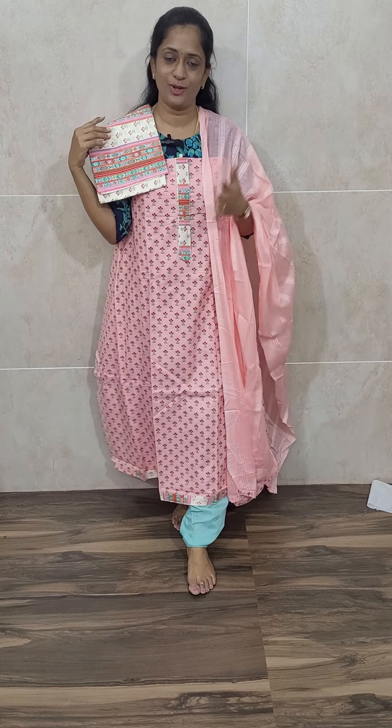So if you want beautiful and comfortable office or daily wear items and want to book, please directly log into the website www.shriyathacottonhouse.com and place your orders. Thank you so much for watching this video. Bye bye!